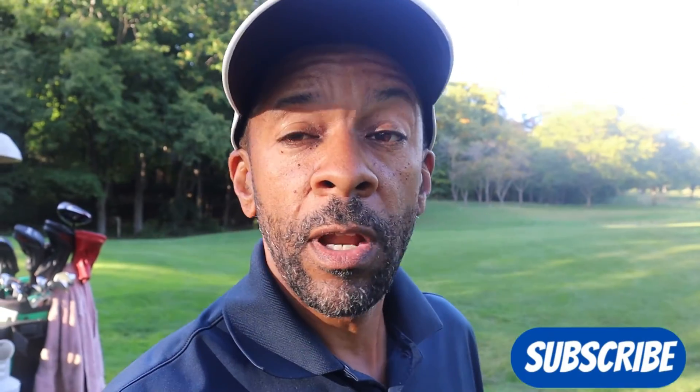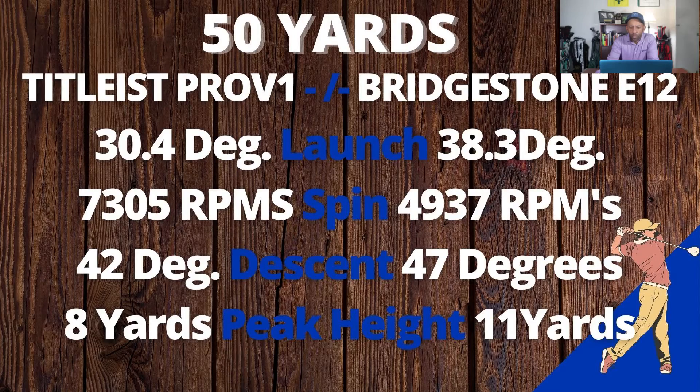All right guys, there you have my on-course performance of the Bridgestone E12 golf ball — a very playable golf ball. I'm going to be interested in what the numbers look like, and I'm going to compare this Bridgestone E12 to the E6 and see how they shape up.